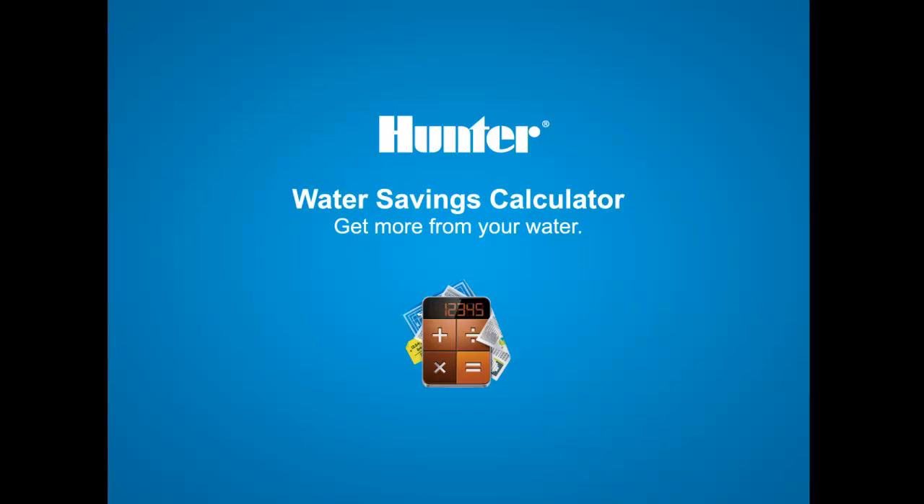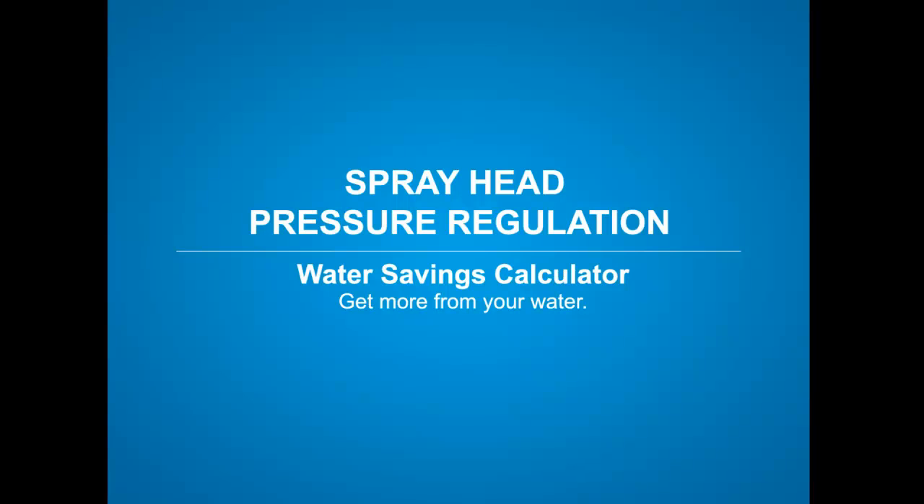Thank you for your interest in Hunter Products and our Water Savings Calculators. This video tutorial will show you how to use the Spray Pressure Regulation Calculator.